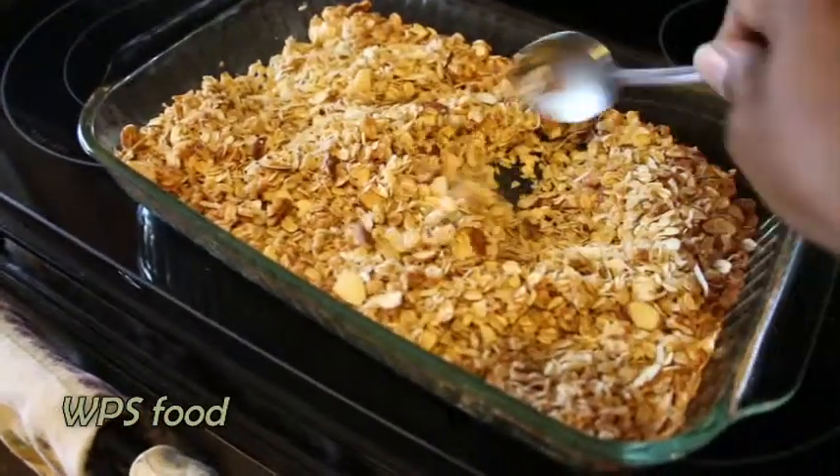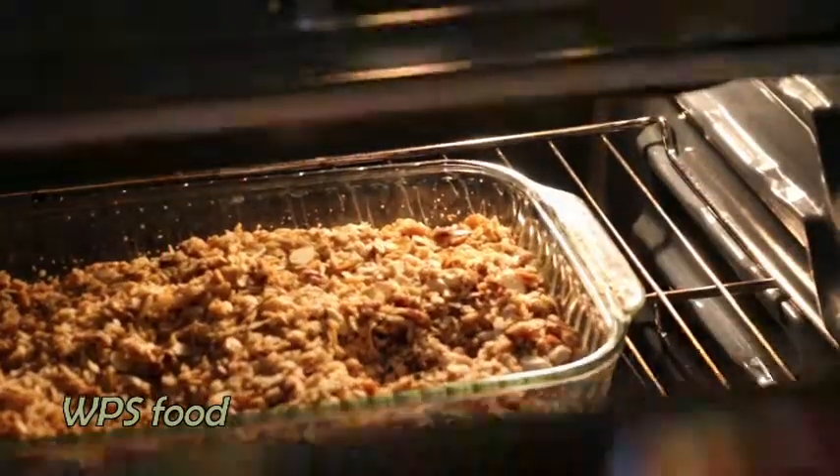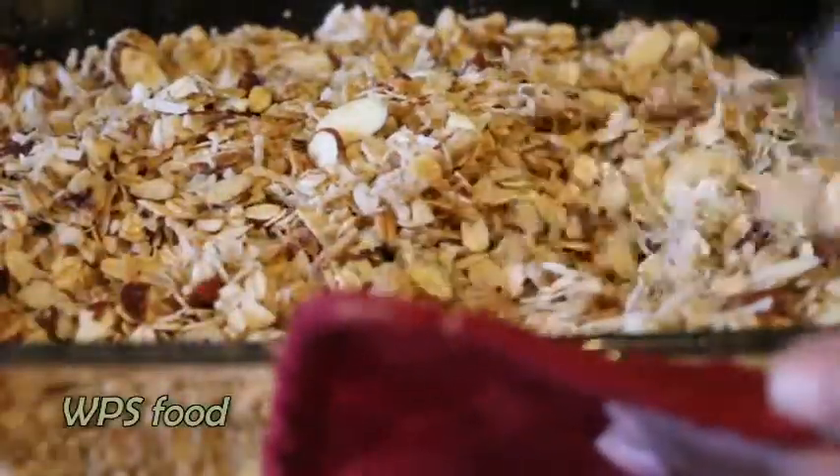about 12 to 12 and a half minutes, take your pan out, turn it, mix up your ingredients, and then put it back into the oven to bake for another 12 minutes.